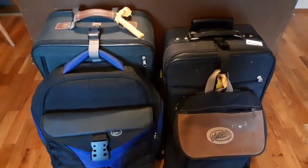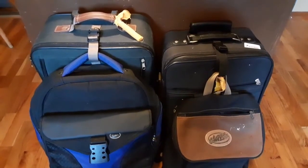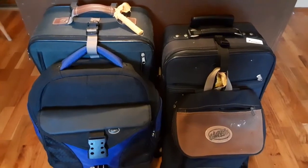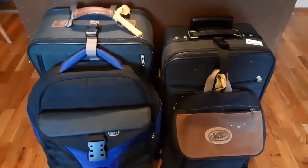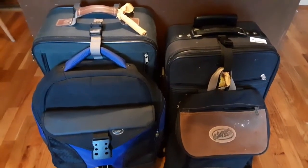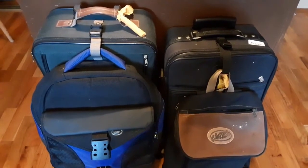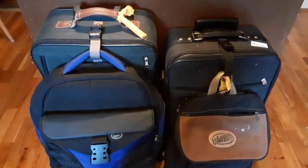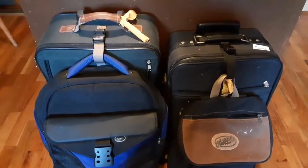Without having to pay any charges for cargo baggage, and have everything you need to live for as long as it takes. The only thing you need to do is your laundry and you're good to go.